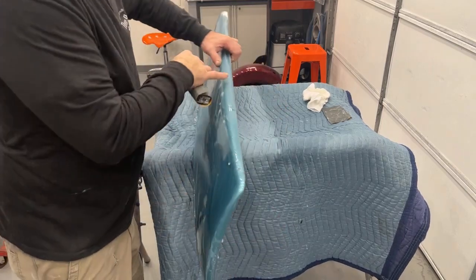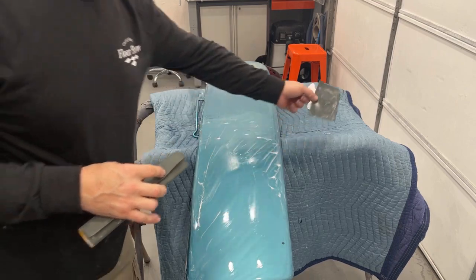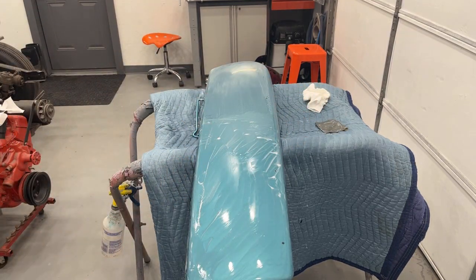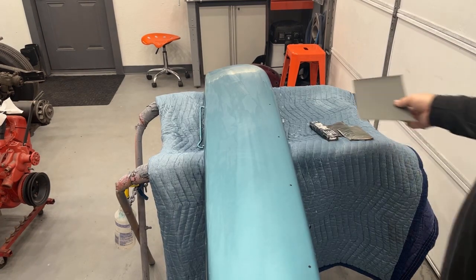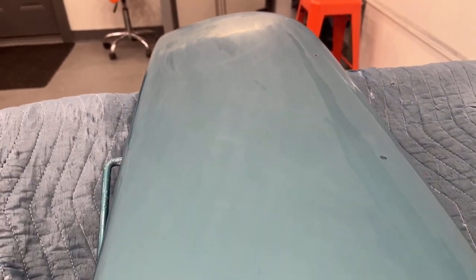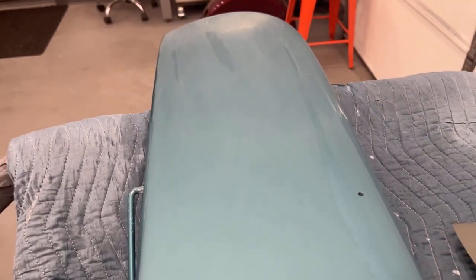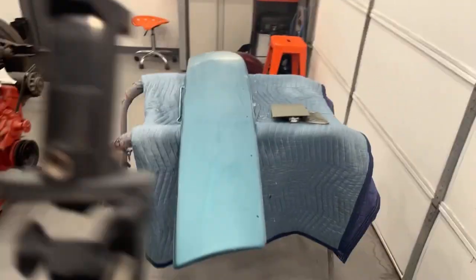This top edge I hit lightly with 1000 grit by hand — I folded the sheet into thirds and just lightly went along that top surface. Okay, just finished up with the 1500 — did the exact same thing I did with the 1000. It's not going to look much different. You can kind of see how it's pretty dull and you can see all the sanding marks in it. Now as we start getting higher in the grits, the shinier the paint will start getting again.